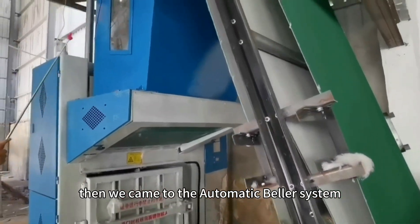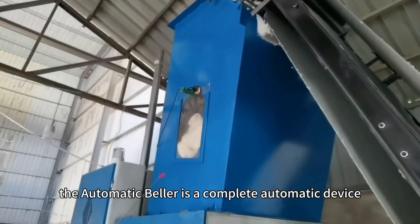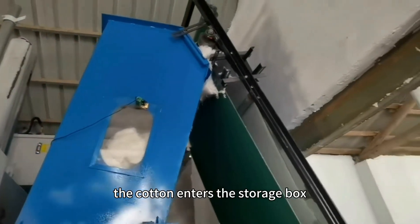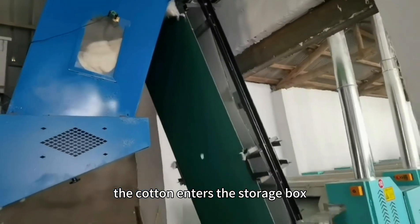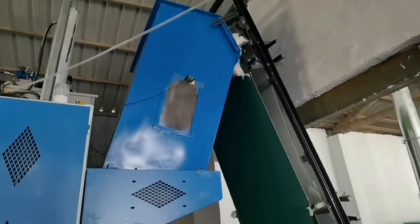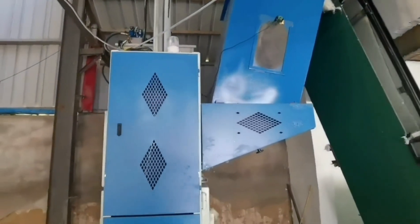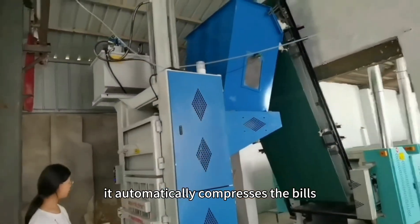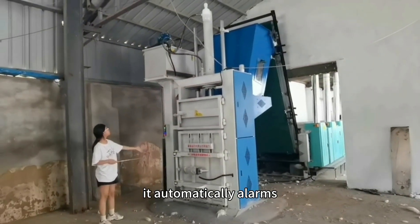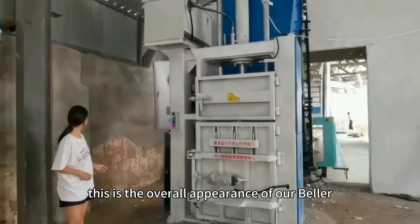Then, moving on to the Automatic Baler System. The Automatic Baler is a completely automatic device. The cotton enters the storage box on the bed through the conveyor belt. When the box is full, it automatically compresses the belt, and when it is full, it automatically alarms. This is the overall appearance of our baler.